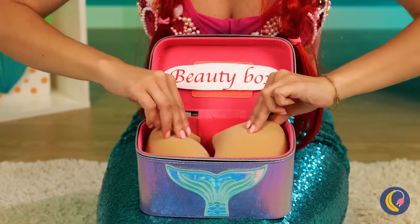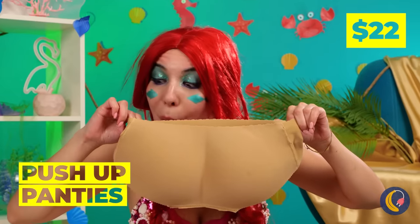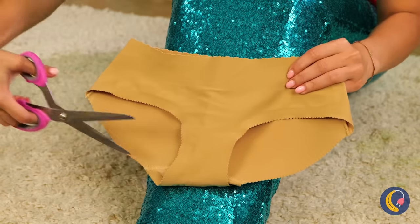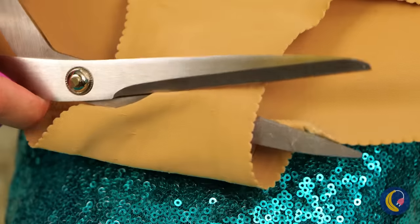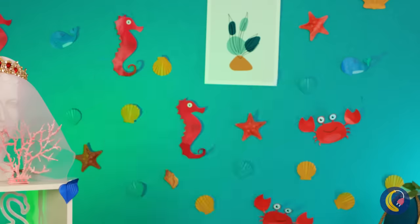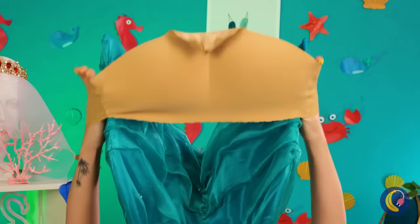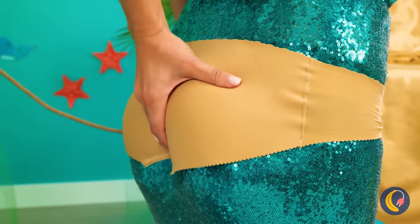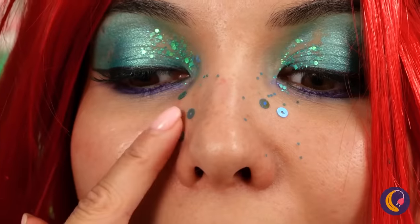Push-up panties? Good idea. Not sure mermaids even have... eh, never mind. Of course it still needs a little customization, even just to get it on her tail. But aren't panties supposed to be underclothes? Good thing we've got plenty of scales to spare. Much better — now shake that tail fin.